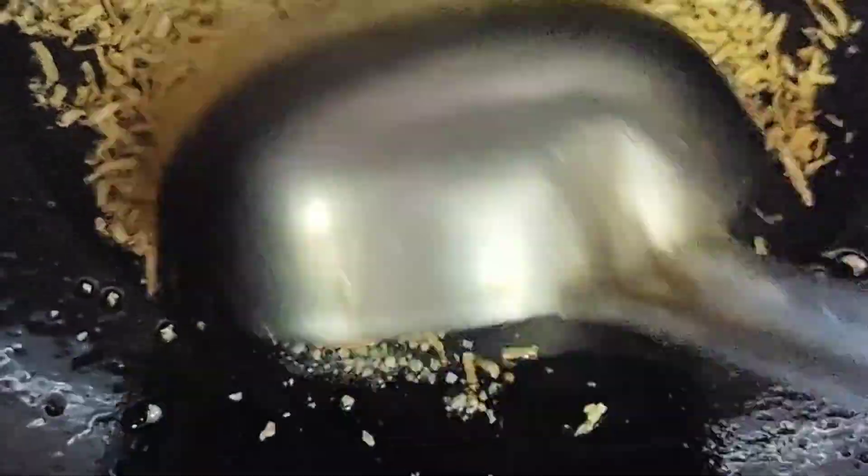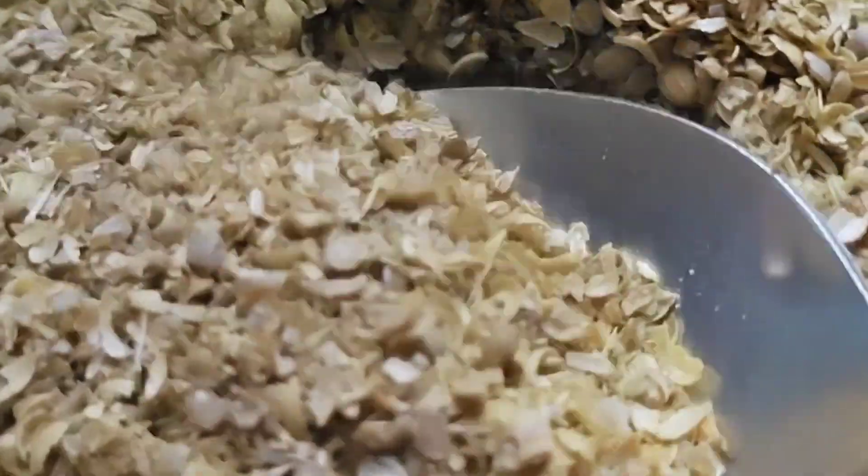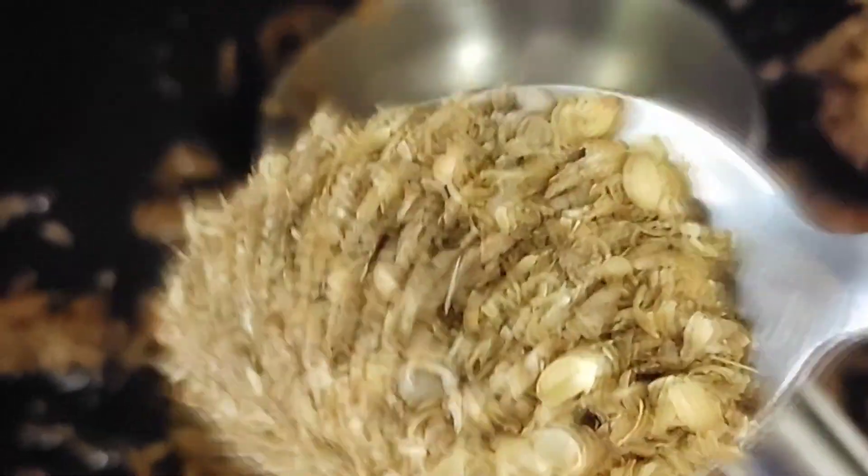After making small-sized pakoras, we will heat a pan and add refined oil. Then we will add garlic, hing, and jeera. This is the main base for the sauce, and after making small slices it is ready.